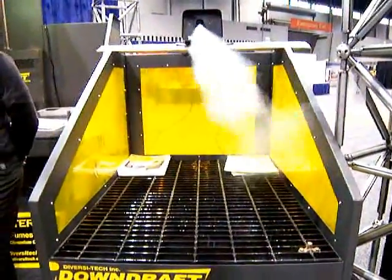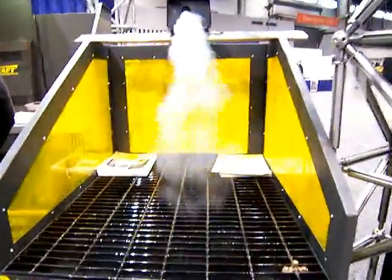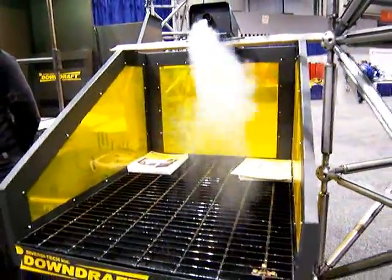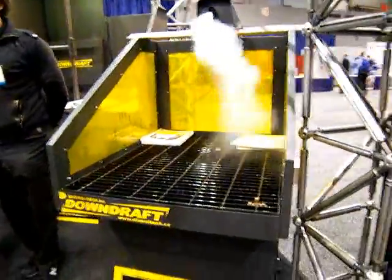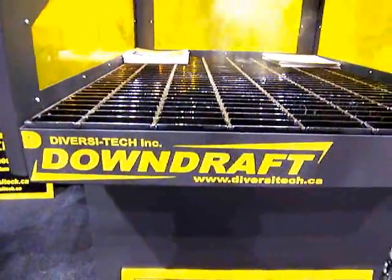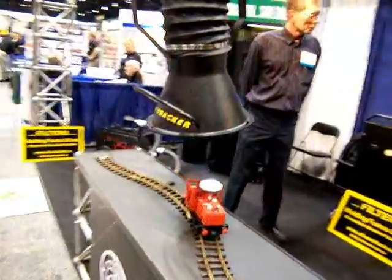Diversitech also makes downdraft tables. Another great demonstration used a fog machine, kind of like would be used at a rock concert. You can imagine how welding with a 7018 rod would really benefit the worker having a downdraft table.